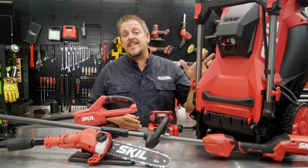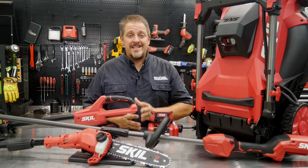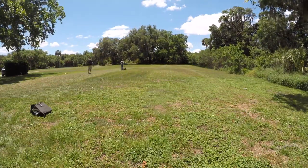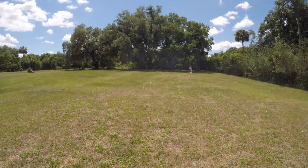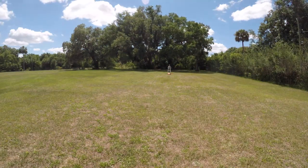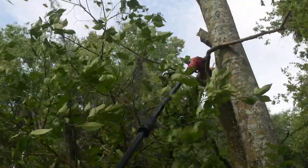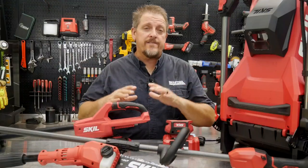Recently, we did a full in-depth review of the Skill 40-volt 20-inch push mower. It did a full quarter acre with just one battery. A quarter acre is your typical homeowner lot here in the U.S. — and when you add a house, driveway, sidewalk, and landscaping, you've got way less than a quarter acre of lawn. So you shouldn't have any problem with one battery tackling that yard. We also have their 10-inch pole saw and 14-inch string trimmer, all powered by the same 40-volt battery.